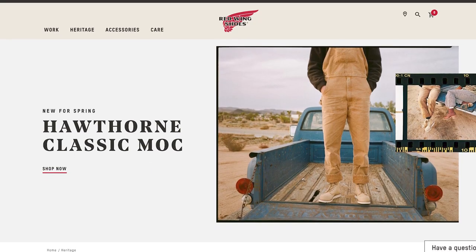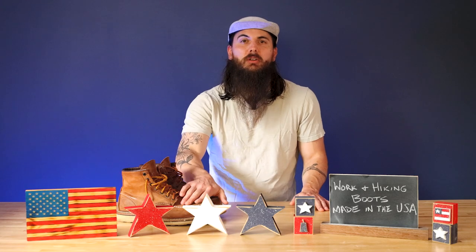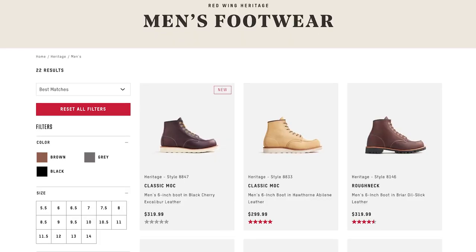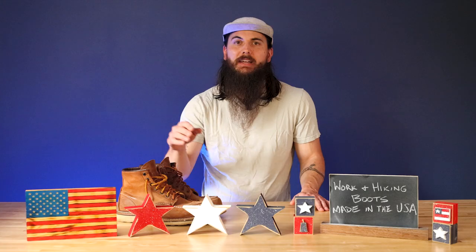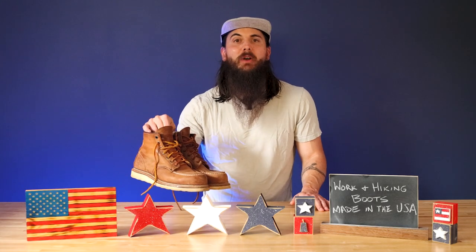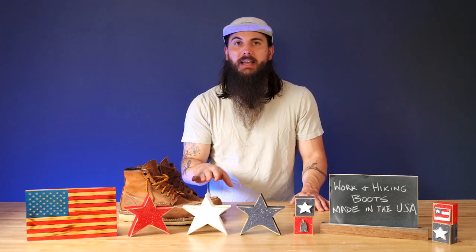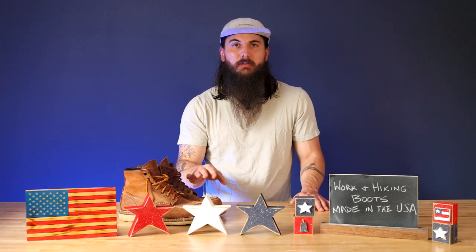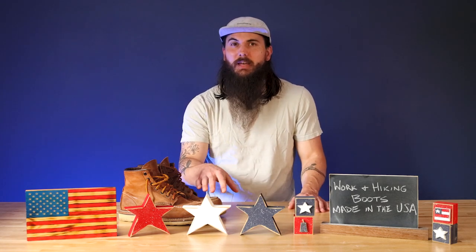Next up are Red Wing Heritage Boots. Red Wing is obviously a very popular brand, but not all of their boots are made here — you really just want to look at the Red Wing Heritage Series boots, which are pretty much the only ones made in the USA. I have a pair here that I wear often. These are amazing — super heavy duty and they're going to last me for years to come. They do come at a much higher price tag than a lot of other Red Wing boots, so if you're interested in the Heritage Series and you're on a budget, just keep that in mind.